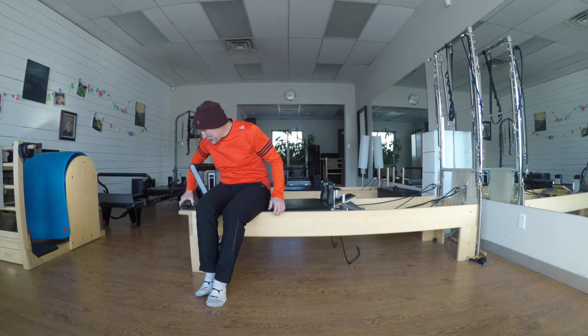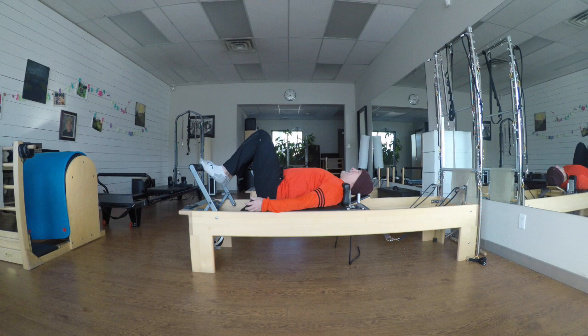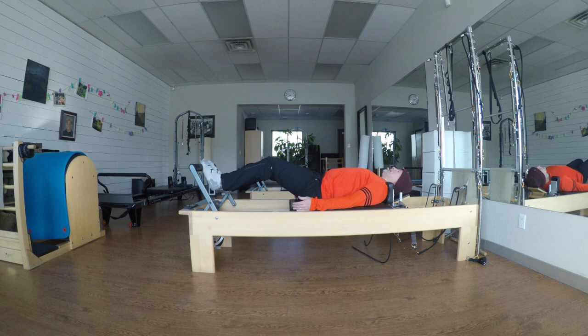I'm starting with some calf work. I've got two reds and a green on. Balls of my feet on the bar, toes are out. I'm in neutral, but you're free to be in imprint too.